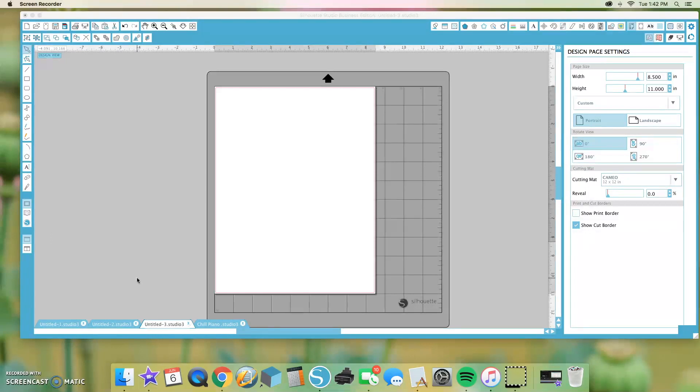Right now I just have a blank page, 8.5 by 11, because I'm going to cut out stickers today and that's the size of my stickers — just regular letter paper size.